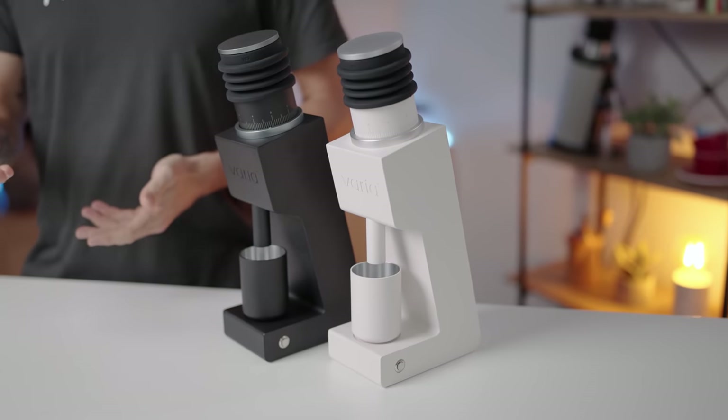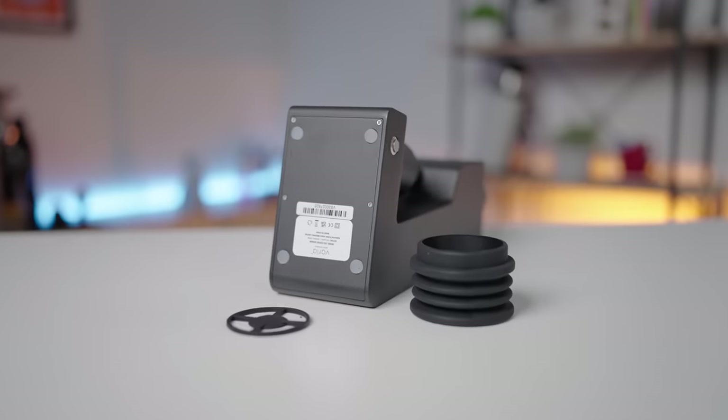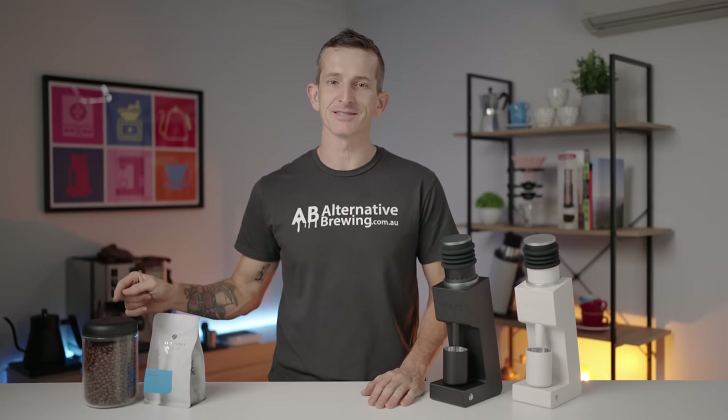Hey everyone, what's up? Josh here and today I have a fascinating video as we'll be reviewing the brand new Varia VS3 Coffee Grinder. This is the Gen 2, a successor of the Gen 1 Varia VS3. I'll share everything you need to know about this version, including all its specs, and later in the video we do a taste comparison. So what happens when you put this grinder to the test with different coffee beans? Can it truly deliver on a perfect cup? Let's get started.